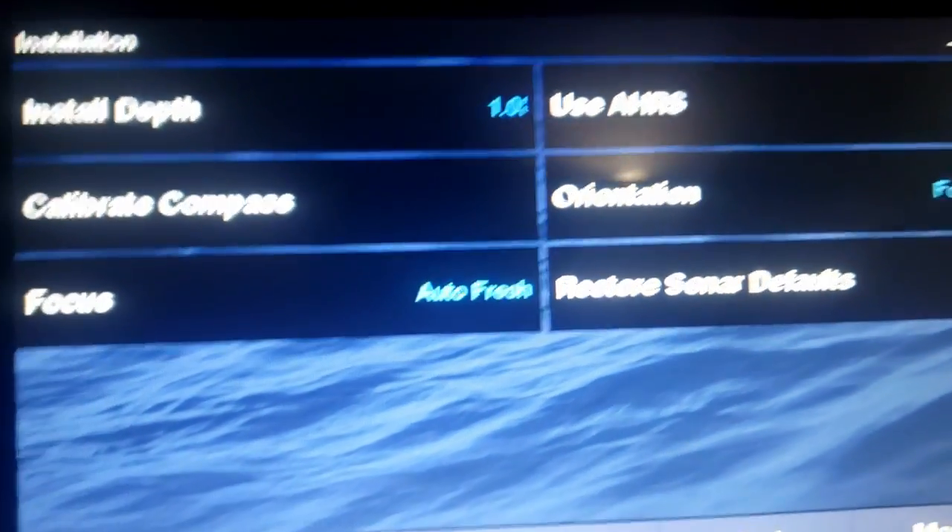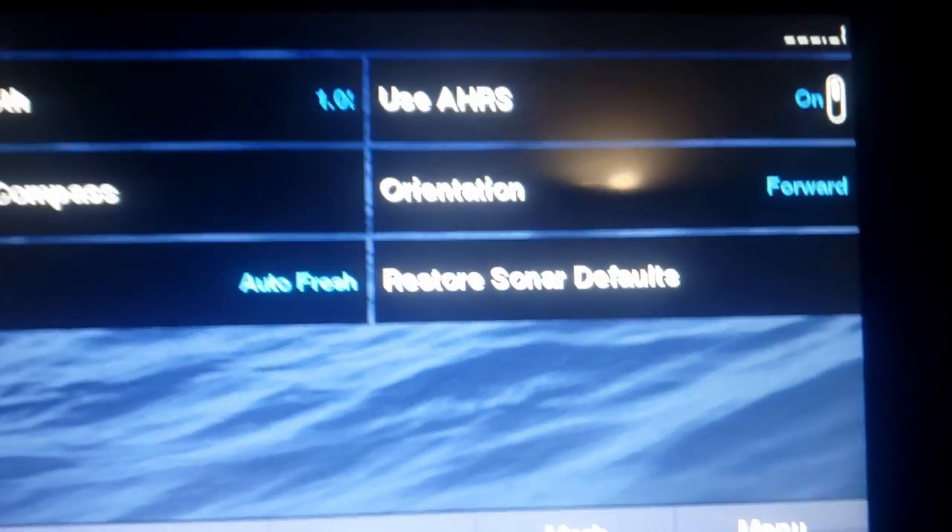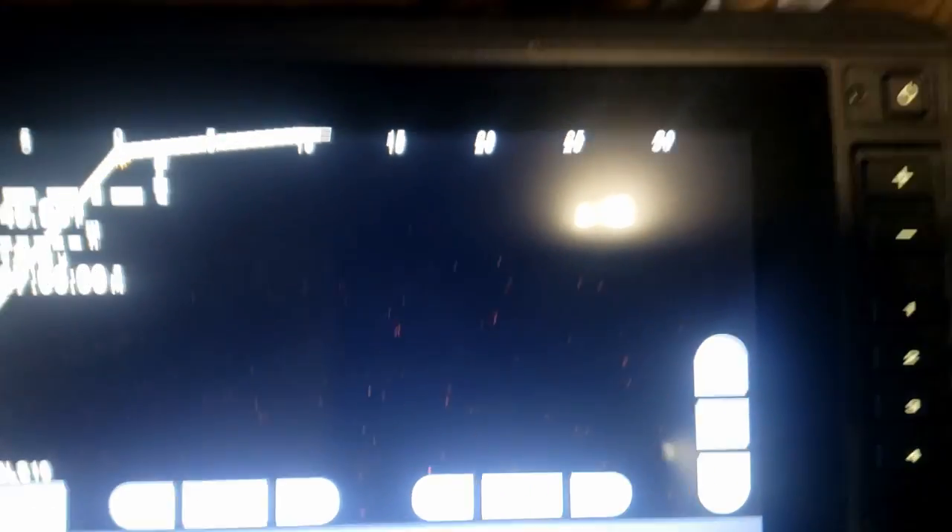Those are my installation settings. I have the Garmin EchoMap Strike 7 — it's the smallest and cheapest unit you can get. With the total package from Bass Tank I think it was around $1,900. Now let's talk about the actual transducer — how to find your jig and the biggest question anyone asks.